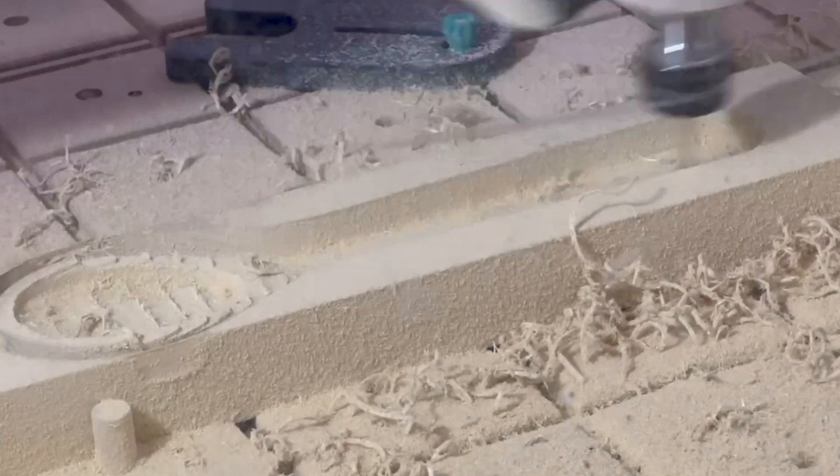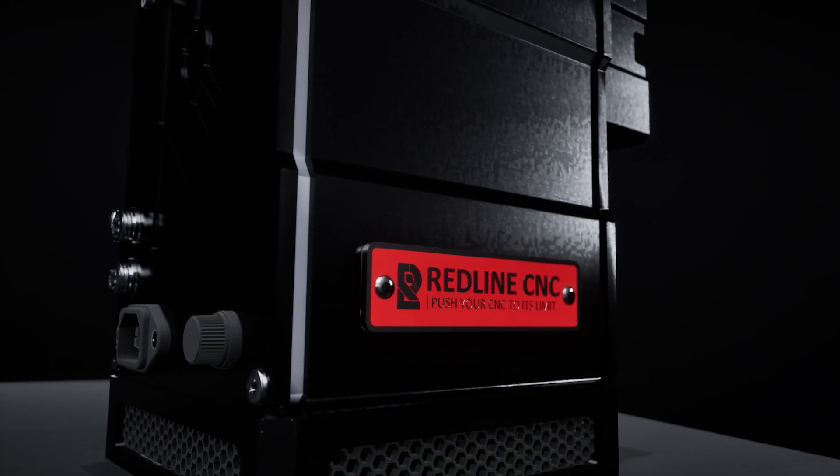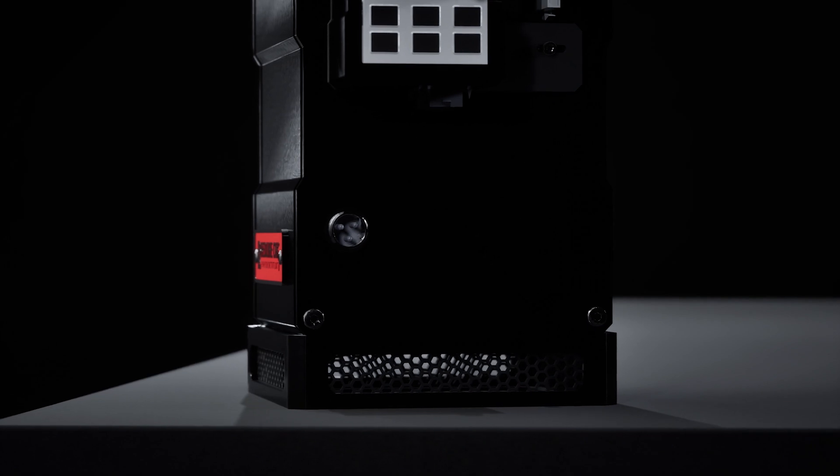And that's not just for looks — that significantly reduces electromagnetic interference, giving you a safer, more hassle-free CNC experience. It's plug and play with Onefinity machines, and it's sold and supported by Onefinity. Take your CNC to the next level with the Onefinity Spindle Upgrade Kit by Redline CNC.